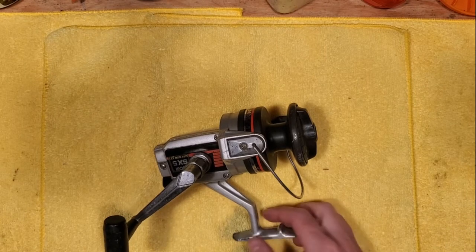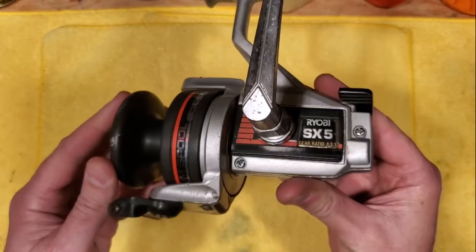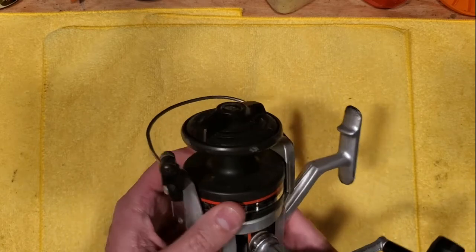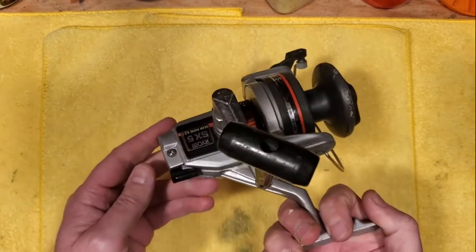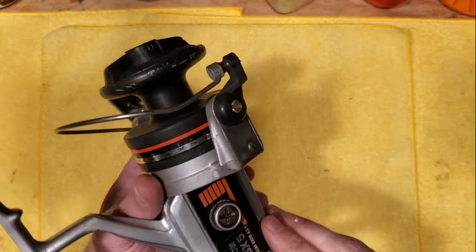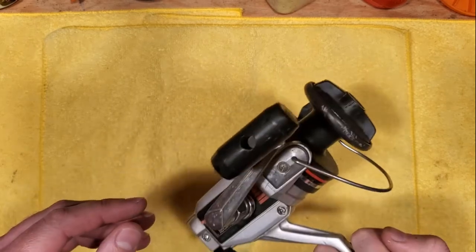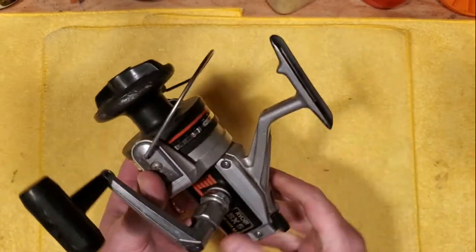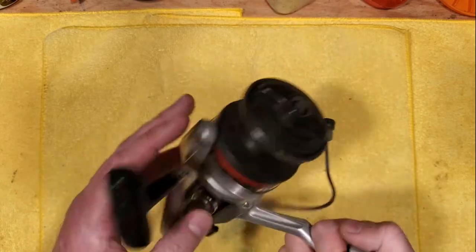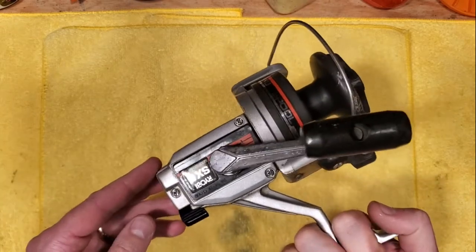Hi, it's Tony again and we're back on the bench. This afternoon we're going to be looking into this Ryobi SX-5 spinning reel. I acquired this in a big box of broken down reels and I happened to notice this one and was curious to find out what exactly is wrong with it. So we're going to be looking at it and basically doing our standard service — cleaning, lubing — and we want to inspect it and find out what exactly is going on, being that it wasn't a parts reel box.